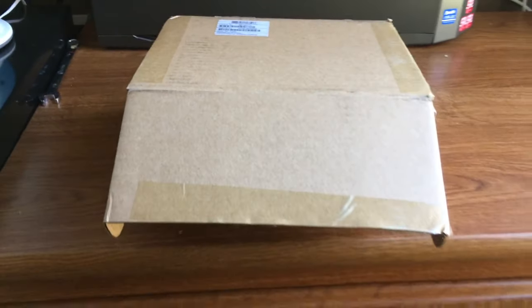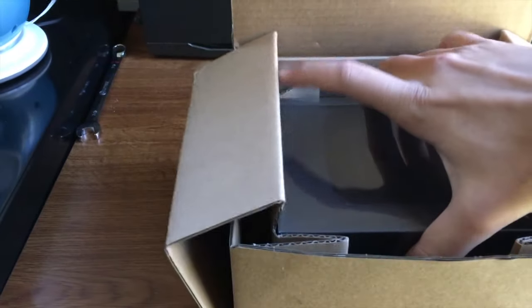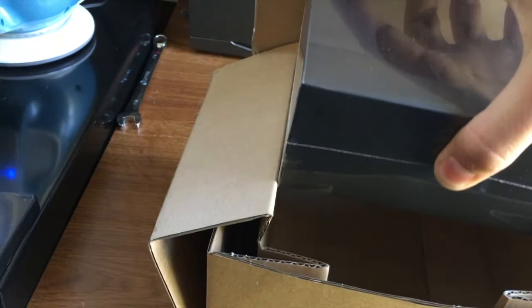This is just going to be a quick unboxing of the new Apple TV that just came in today. This is the 2015 — I think this is the 5th or 6th generation Apple TV.